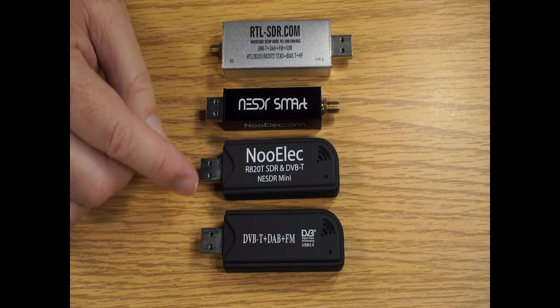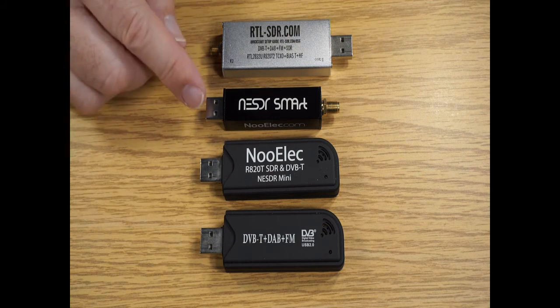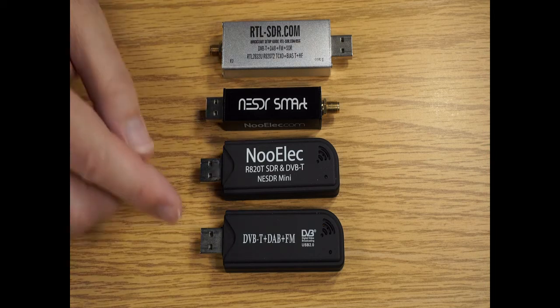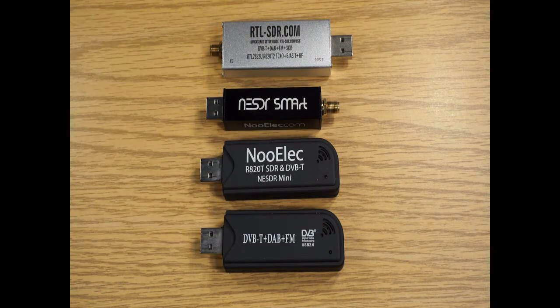These original devices were anywhere from $10 to $20. The newer devices started around $20 and went up to $30 depending upon the antenna accessories and connectors that came with them. This basically created the whole exciting realm of software-defined radio at an extremely low cost, based on commercial production product in Europe that was originally for digital video broadcast and FM.